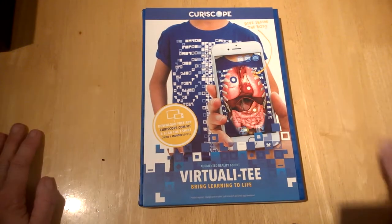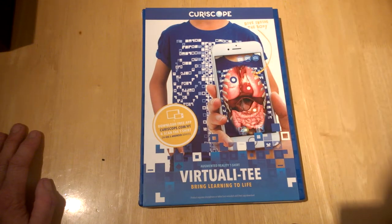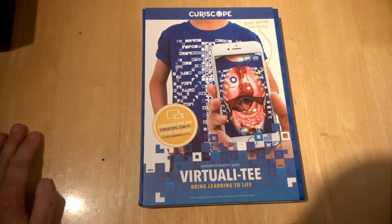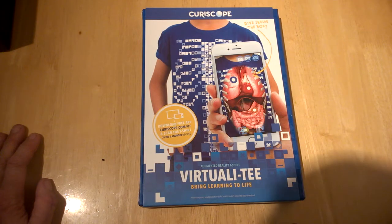You get a pack like this, and basically what it does is allow you to check out inside the human body with your smartphone on Android or iOS. If you have Chromecast or Airplay or whatever the case may be, you can use those for group learning and display it to a wider audience.